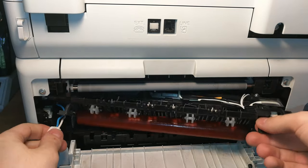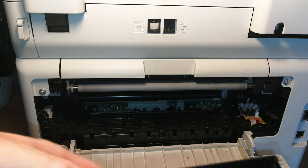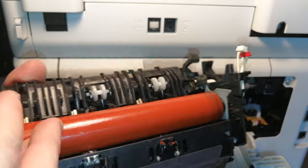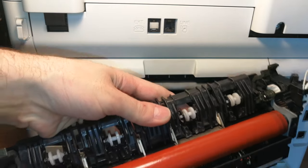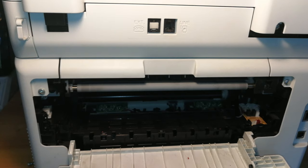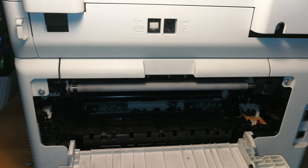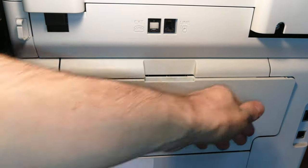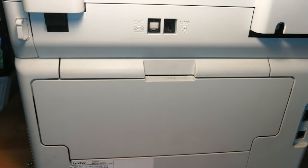Removing the fuser unit is the easy part — it comes out very simply. The complicated part will come now: the removal and replacement of the two rollers. If you want, you can jump to the timestamp shown to skip directly to the reassembly of the new fuser unit. For now, let's set the printer aside and work on the fuser unit.